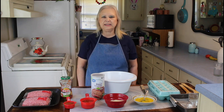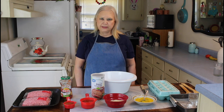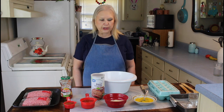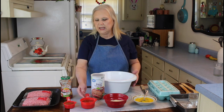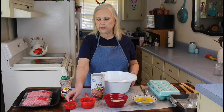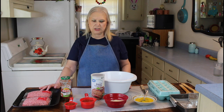Hi everybody, I'm Marie from Southern Country Living, and today I'm making a Mexican meatloaf. It's a real easy recipe, which you all know I like. It just has four ingredients: two eggs, a cup of red crumbs, a cup of pecani sauce — reserving one third to go on top — and two pounds of ground chuck.